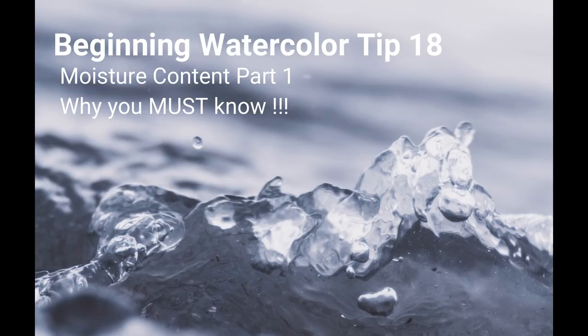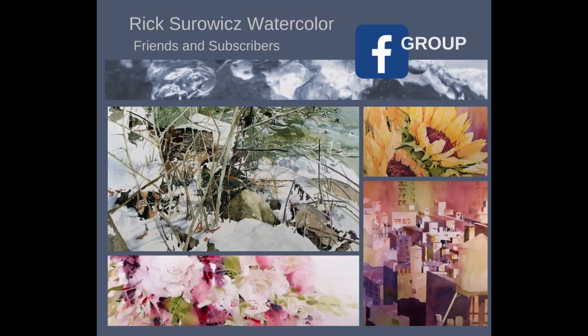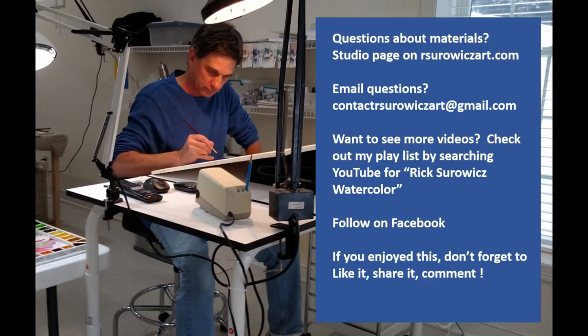Be sure to check out Rick Serwitz Watercolor Friends and Subscribers on Facebook. If you have questions about my materials, visit the studio page of my website at rserwitzart.com. If you have specific questions, you can email me at contactrserwitzart@gmail.com. Thanks for watching.